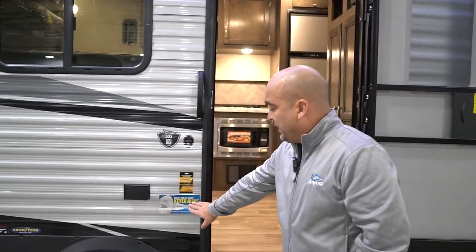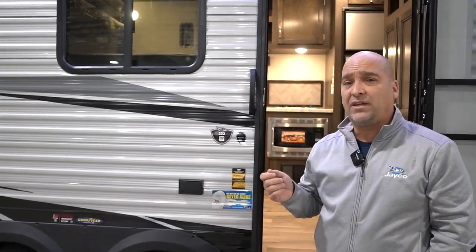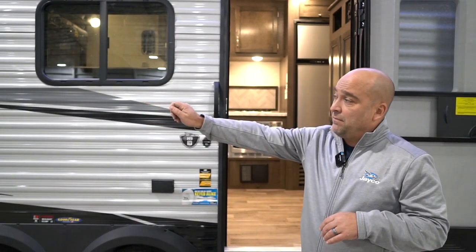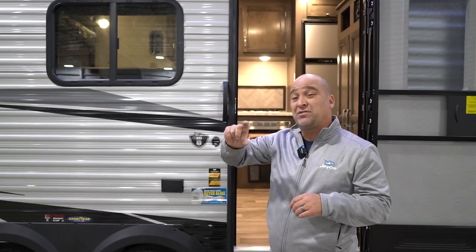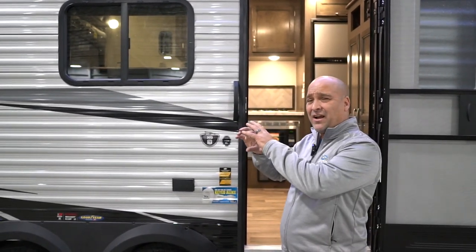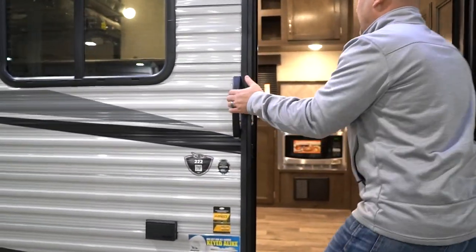One thing I didn't mention is the key-alike feature. We have one key that will operate baggage doors, entrance doors, and also the ramp doors. Be careful because some toy haulers still require a padlock — we'd much rather have a key lock. Having one key to operate everything is a great feature.